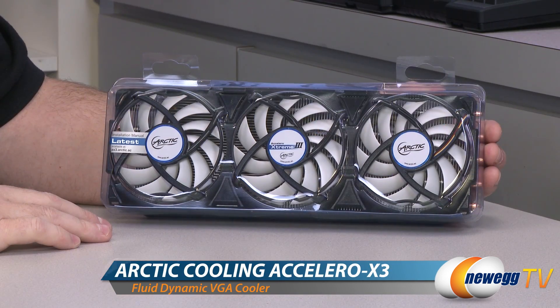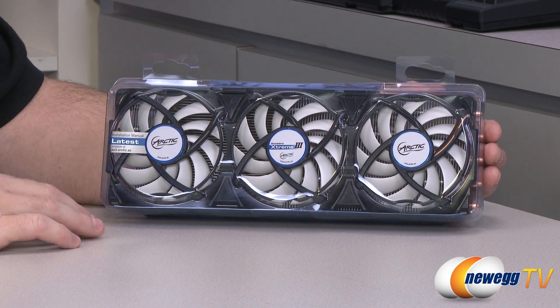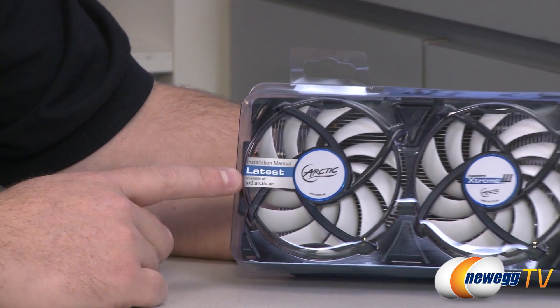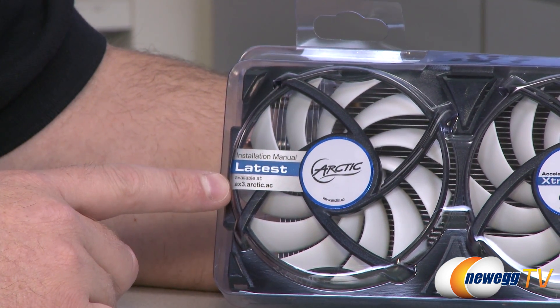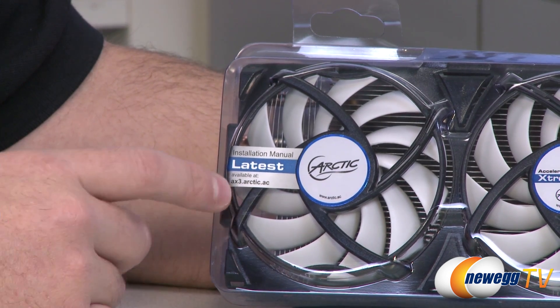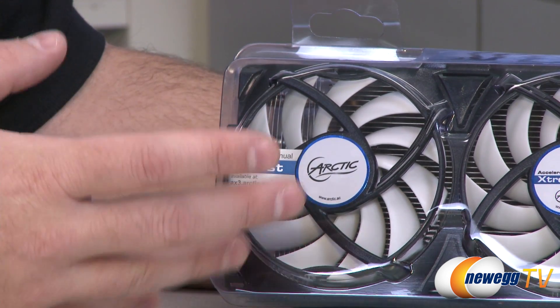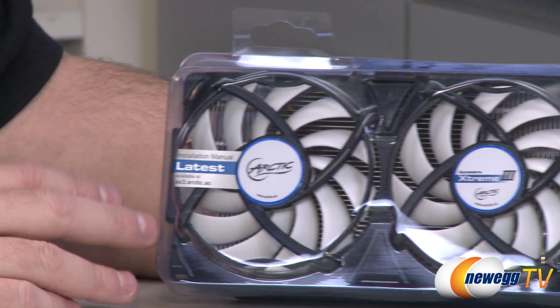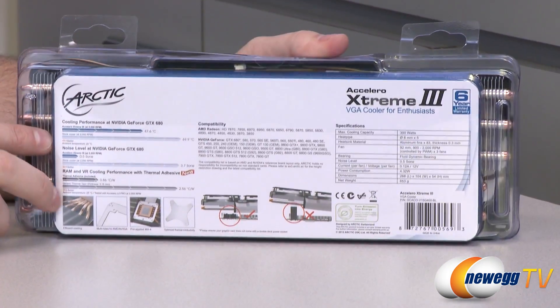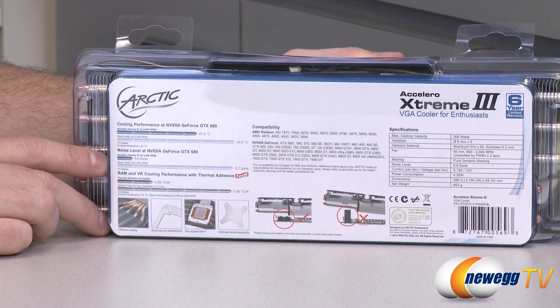Before we unbox, let's grab some details from the outside of the box. You can download the latest installation manual for this VGA cooler at the Arctic website — that's ax3.arctic.ac. As this is made for a variety of different video cards, they will be updating that manual to make sure you have the installation methodology necessary for whatever video card you might be attempting to install it on.